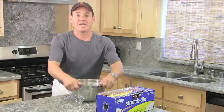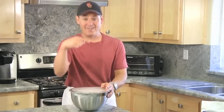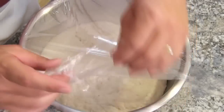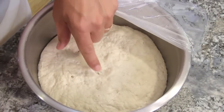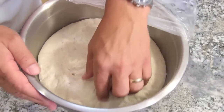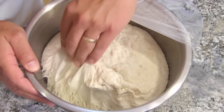This will sit for maybe 18 hours, or until it doubles in size and is covered in bubbles. We'll check it tomorrow. Okay, after 18 hours, check it out — it's doubled in size! Look at that, not too many bubbles but it's definitely doubled in size. Now we're ready to break it up.